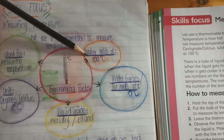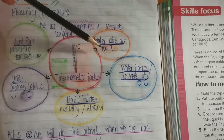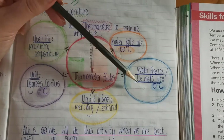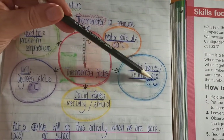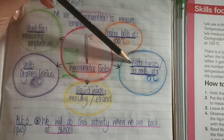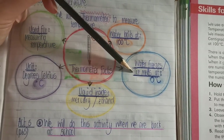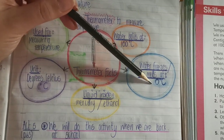The boiling point of water is 100 degrees Celsius — so it boils at 100 degrees Celsius. Water freezes or ice melts at 0 degrees Celsius. So the freezing point of water is 0 degrees Celsius and the melting point of ice is 0 degrees Celsius.